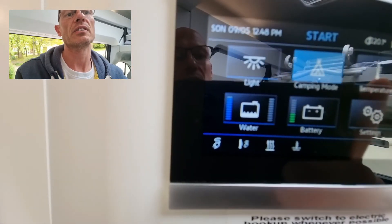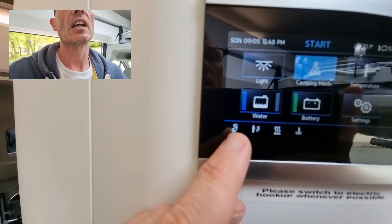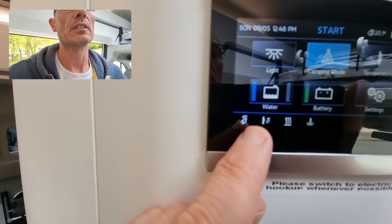You'll see here now that it's stopped flashing and we've switched back to our electric supply.